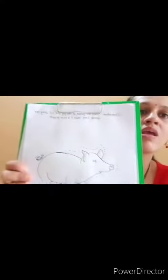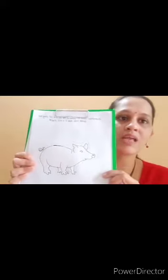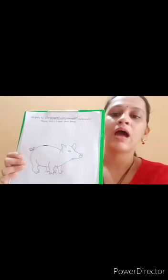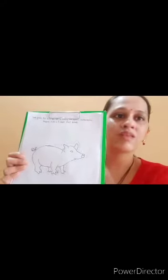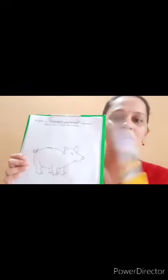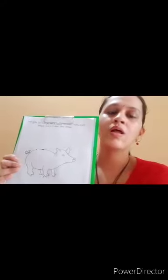Make it a stick puppet. For that we require some material. For coloring we require crayon, and for making a stick puppet we require an ice cream stick, scissor, and glue.